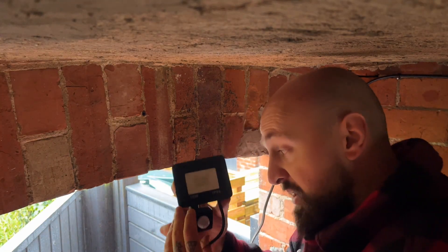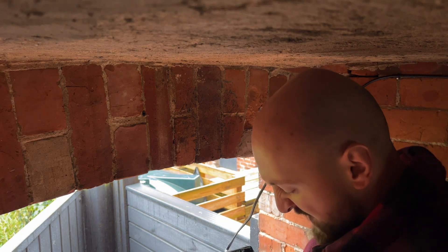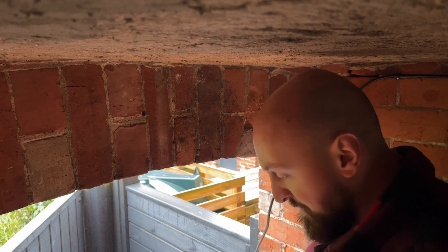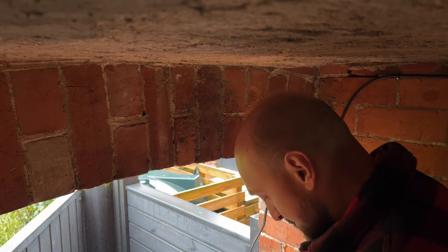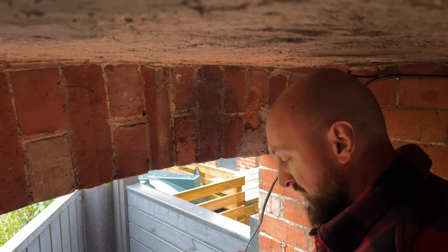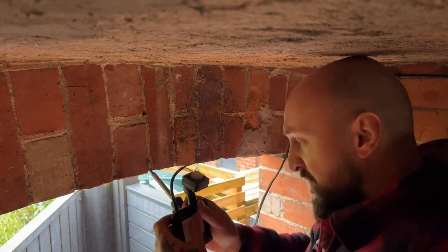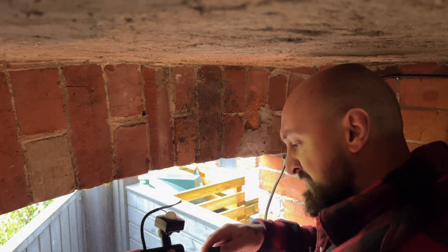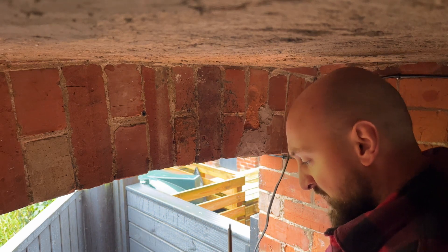This is the new light - we've got a slightly smaller version but it should be absolutely fine. It doesn't actually need to be that bright in this passageway, it's just to give it a little bit of extra light. Just going to have to loosen off these Allen bolts because they've been done seriously tight for no reason - not really sure why they've been done up so tight, there's no need for it.